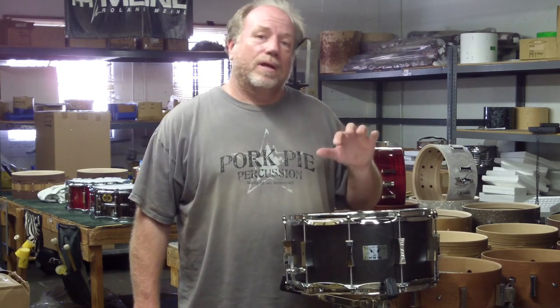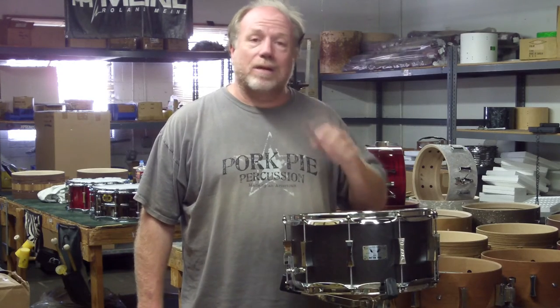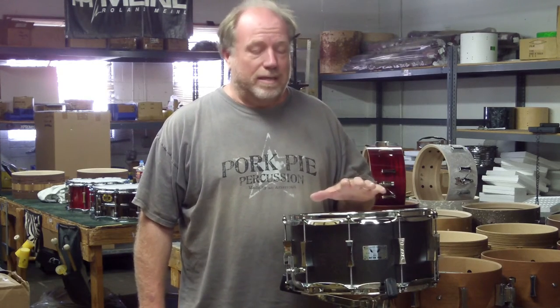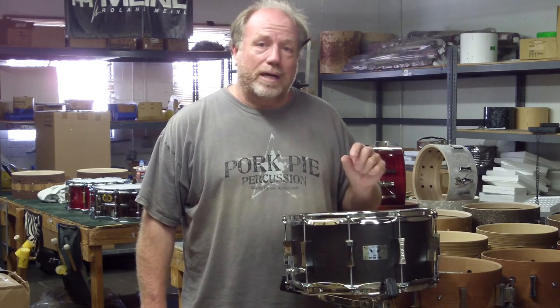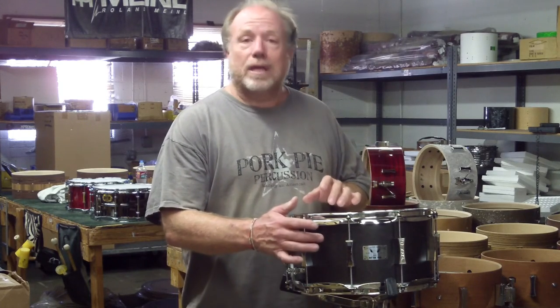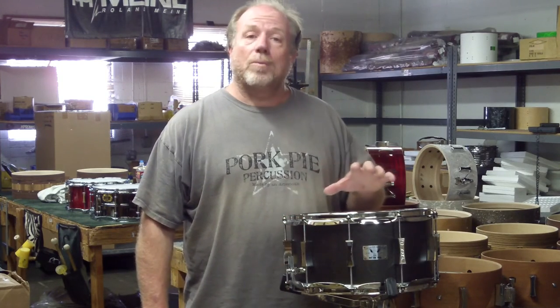I wanted to show you a drum that we've been doing for a while. This is a little squealer snare drum, 7x14. The shell is made of birch and mahogany. It only comes in the black satin stain finish, chrome hardware.